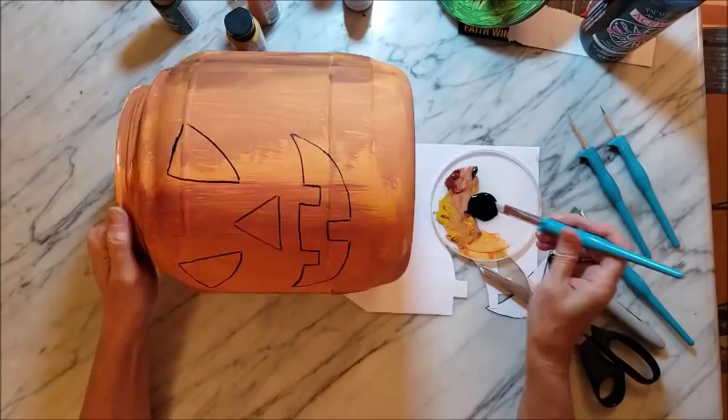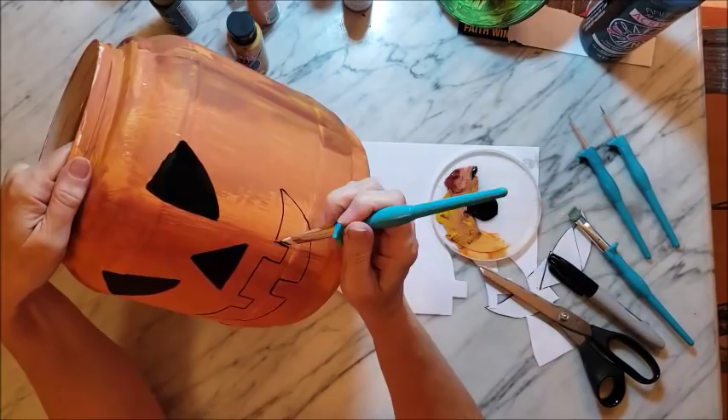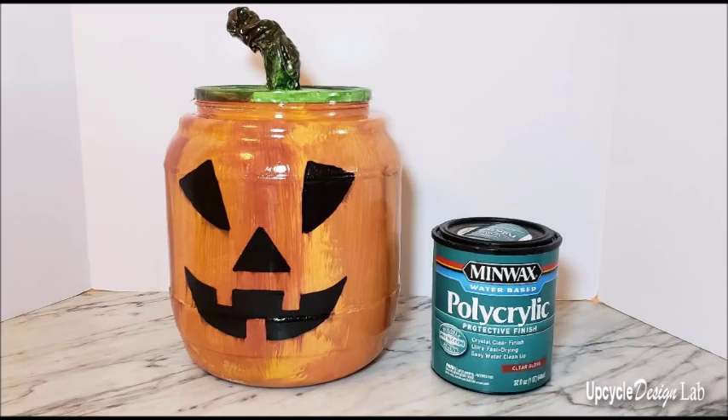For the final step, I added a coat of Minwax Polycrylic. It helps to seal everything and hopefully keep the paint on if it rains a little bit or if it gets wet outside. It also adds a little bit of shine. So there you have pumpkin number one.